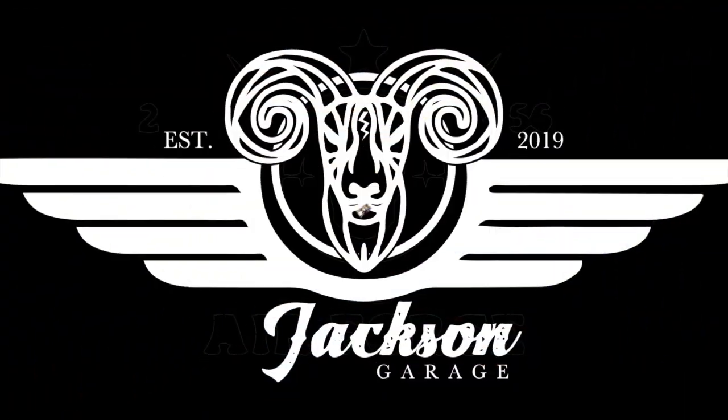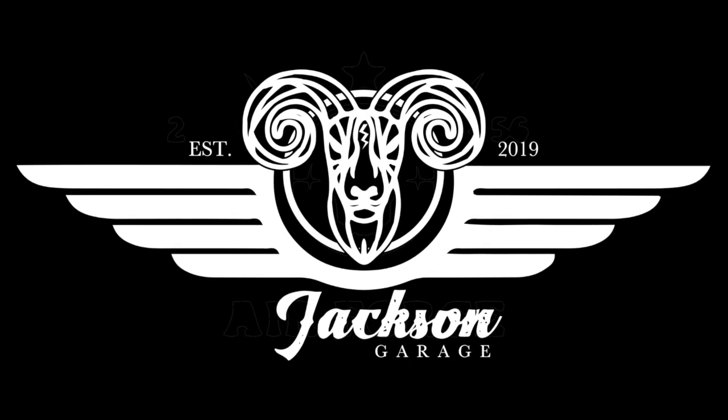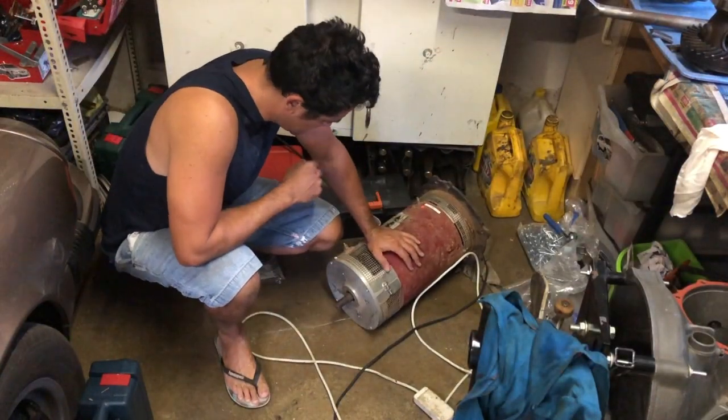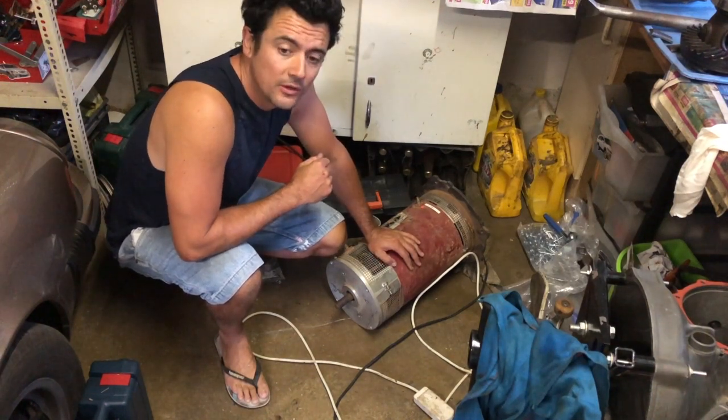I feel that it's not set at the right amps. It doesn't have the power that it should have. Hey, what is up guys? So I'm gonna have a look at this Net Gain Warp 9 motor.